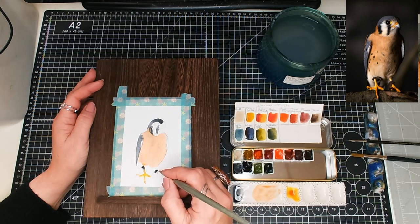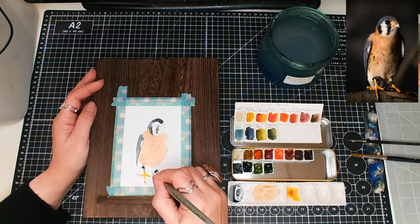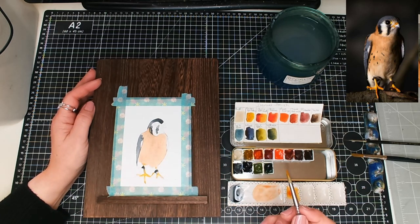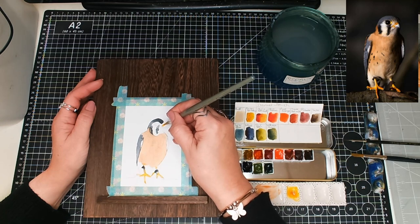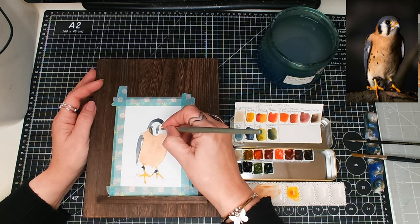This brush is just perfect because it really has got a nice point on it. There we go. And we're going to need a bit of that Aussie Red Gold for just around the top of the beak.